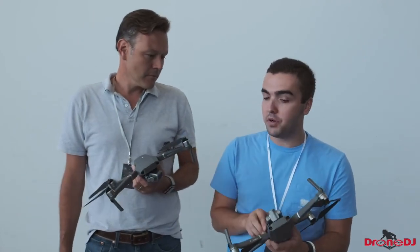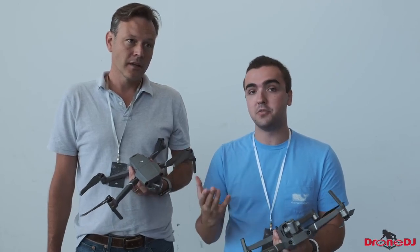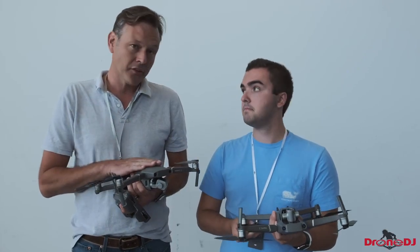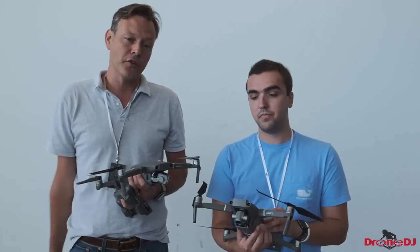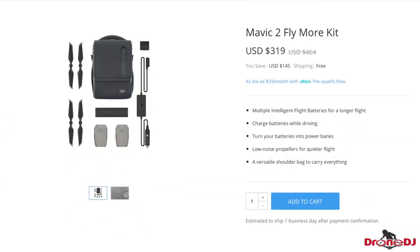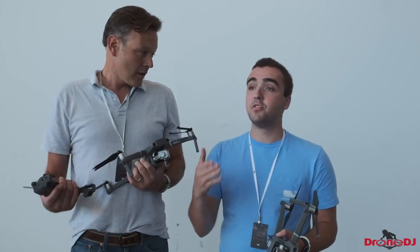The Mavic 2 Zoom is $1,249, and the Pro is $1,449 — a little bit of a weird price point. We still haven't had a clear answer from DJI as to why this product was delayed almost two months. On the upside, you can start ordering today and they have them in inventory — shipping is about two days. DJI has also done away with the Fly More combo and replaced it with a Fly More kit, purchasable separately for around $319, which still includes extra props, more batteries, and this time a car charger as well.